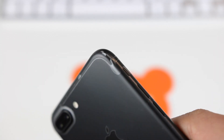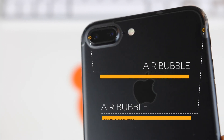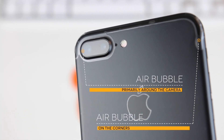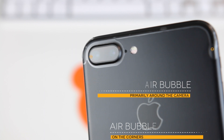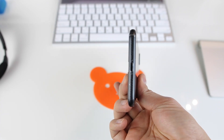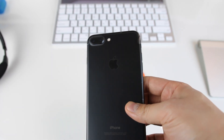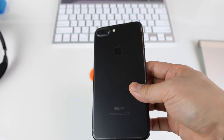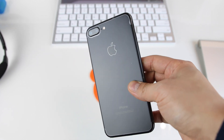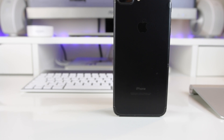Moreover, there were some small bubbles on the sides and around the camera hump that I just couldn't get rid of. I tried a whole lot of pressure, and I even popped tiny holes in them with a pin to try and get the air out, which worked for some but not for all. I will say that these flaws may very likely have been caused by my own poor installation skills. And I imagine if you take your time and follow the instructions carefully, you could get this wrap on your phone perfectly and it would look really nice.